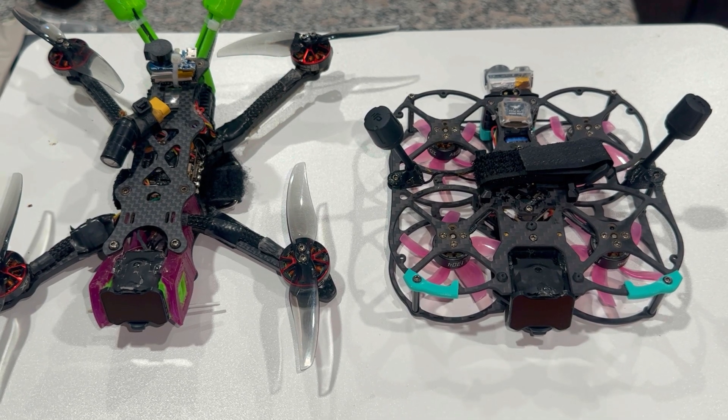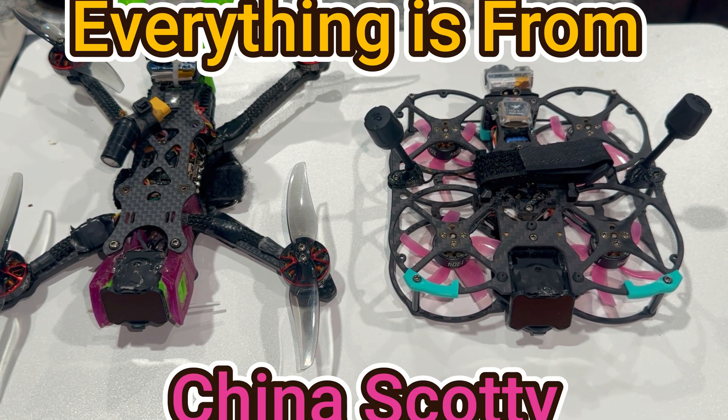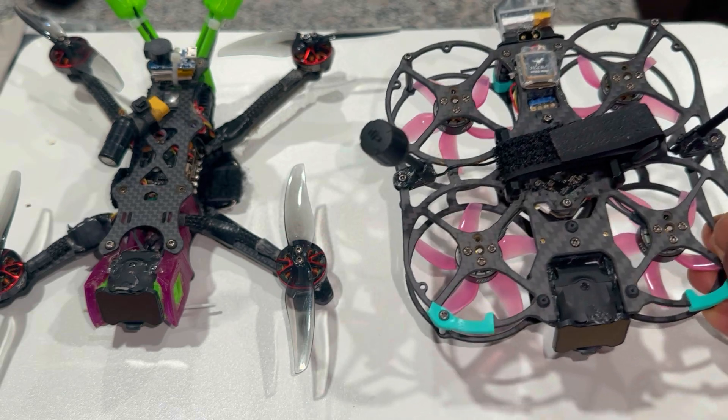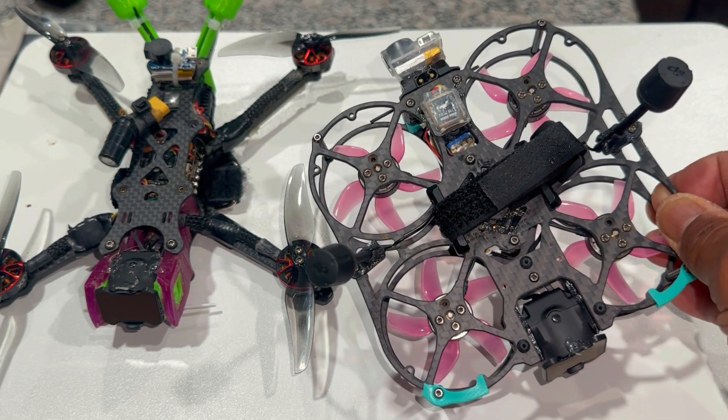Hey guys, Kaiti Kawadi here. What you're looking at are some of my drones that I purchased from China — or at least the parts. This drone in particular is a full Chinese drone, the sub-250 Huma, and what I've done to it is put on a GPS and a lost buzzer alarm.